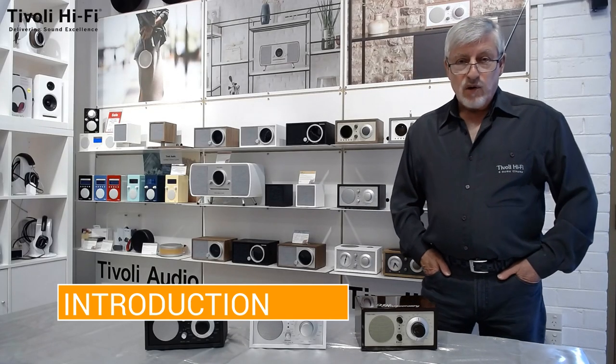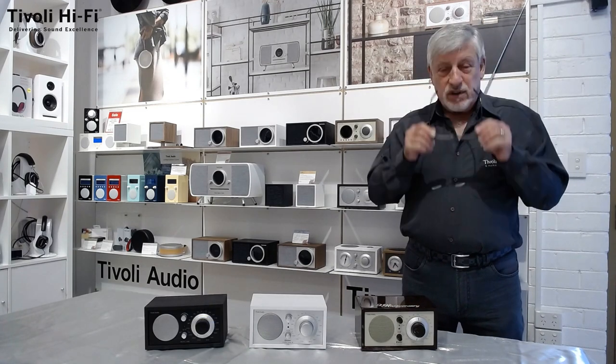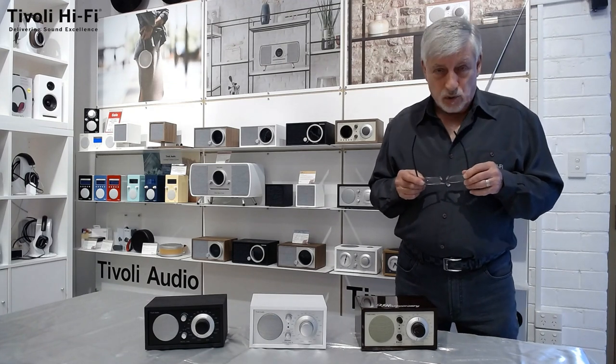Hello, Philippe here, co-founder and CEO of Tivoli Hi-Fi. I thought that for this YouTube I would be the one to introduce you to some new models produced by Tivoli Audio.